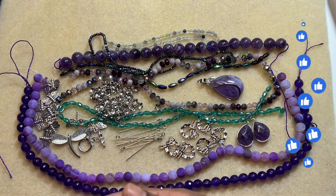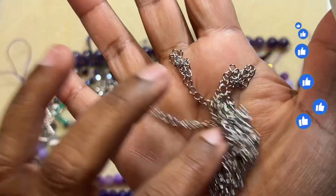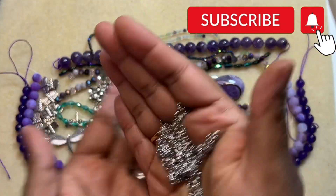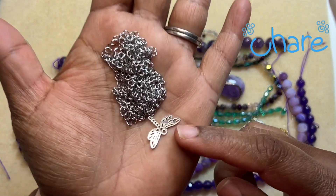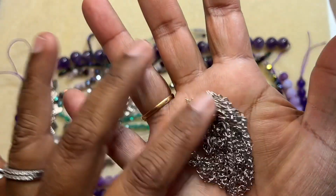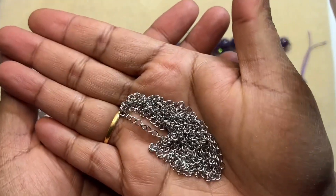And last but not least, we have 1 meter of 4 by 3 millimeter stainless steel curved chain. The only thing I would like is for it to be a little bit darker stainless steel, but these are good. Other than the bright silver, the stainless steel color will not tarnish, which is really good.